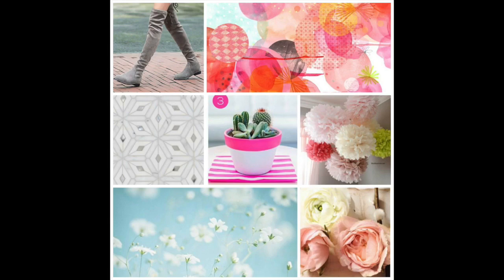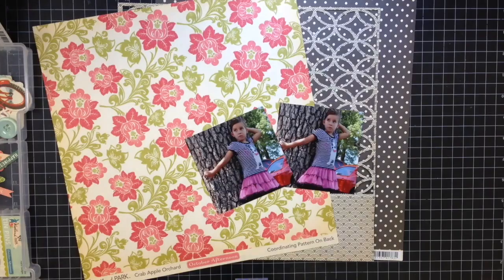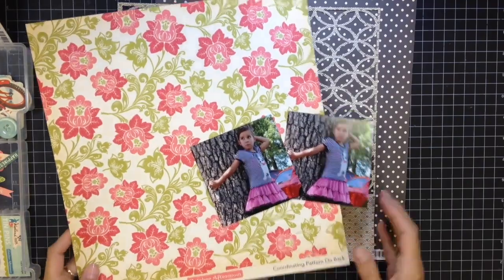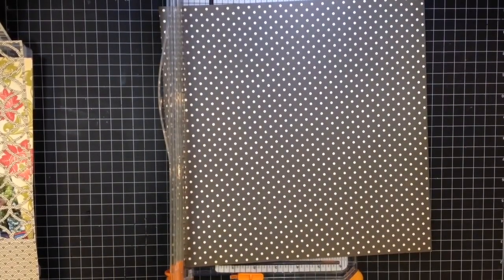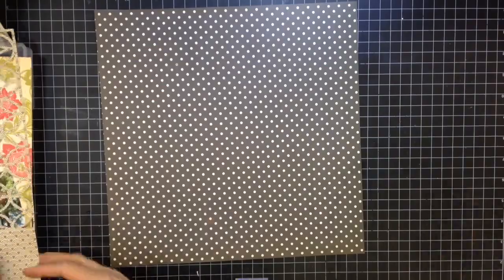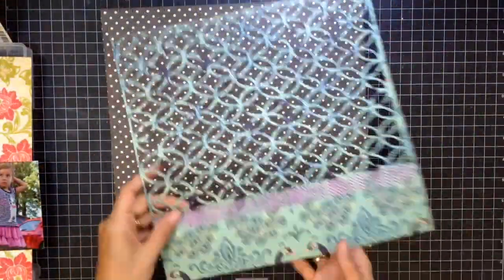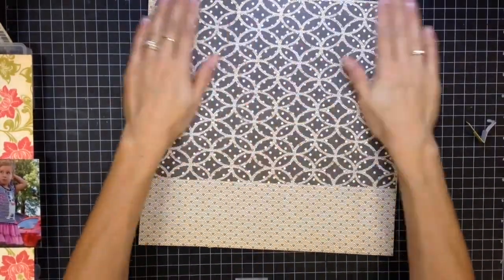Hi guys, welcome back to another Scrap-it Saturday! Hopefully you're having a great day. This is the inspiration piece, and this is a scrap lift that I am doing by Paige Evans — she did this for Studio Calico. I was very inspired by the die-cut elements from the inspiration piece, and also very inspired by the florals and things like that. The colors are slightly different on my page.